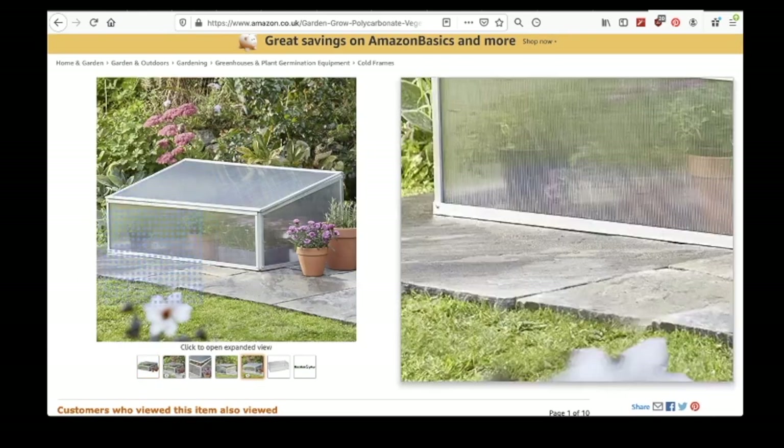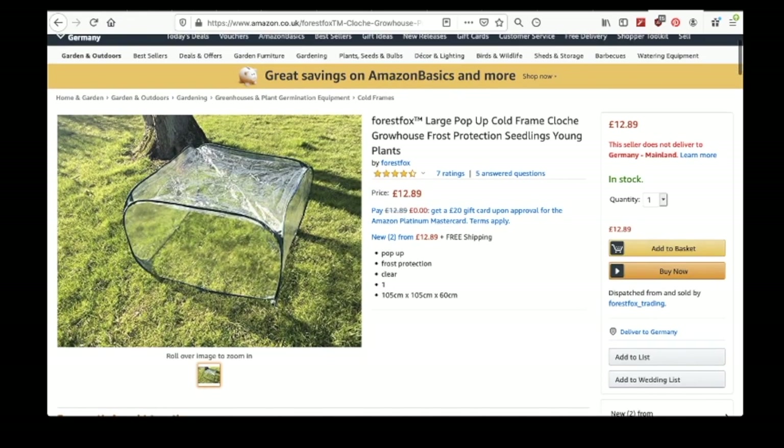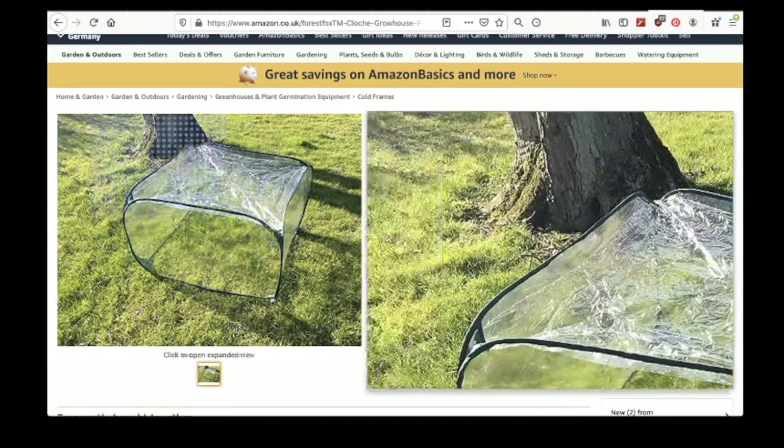I'm pretty sure my grandma had this exact one in the 90s. You can also use any shelf and cover it in plastic. This is likely the cheapest version, but you'll probably find it in the nearest hedge after a windy night, unless you remember to weigh it down or stake it into the ground.